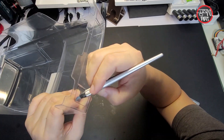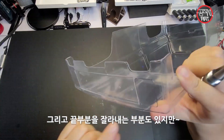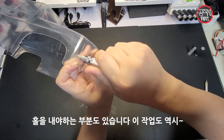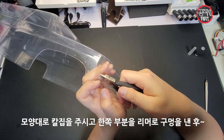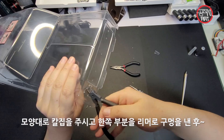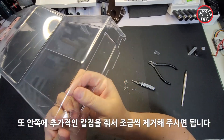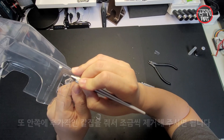끝 부분을 잘라내는 것 외에도 홀을 내야 되는 부분이 있습니다. 버팔로 바디 같은 경우는 앞 라이트 쪽을 사각으로 뚫어내야 합니다. 그럴 때도 모양대로 칼집을 한 번 주신 다음에, 어느 한쪽에 리머로 구멍을 뚫고 안쪽에 추가적인 칼집을 줘서 조금씩 제껴가며 뜯어주시면 깔끔하게 커팅할 수 있습니다.